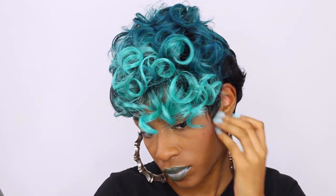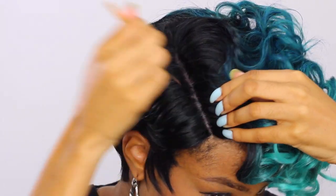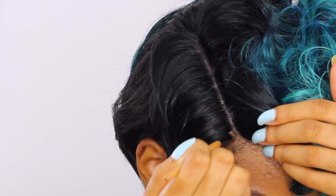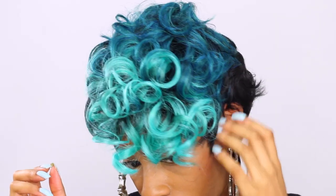The back has this little finger wave pattern. I'm just following that natural pattern. I grab some concealer of my choice and I'm just lining the parting. The cap of this particular wig has a dark complexion so it doesn't blend super seamlessly with your scalp. I just use a little bit of concealer to blend that harsh edge with my natural scalp.